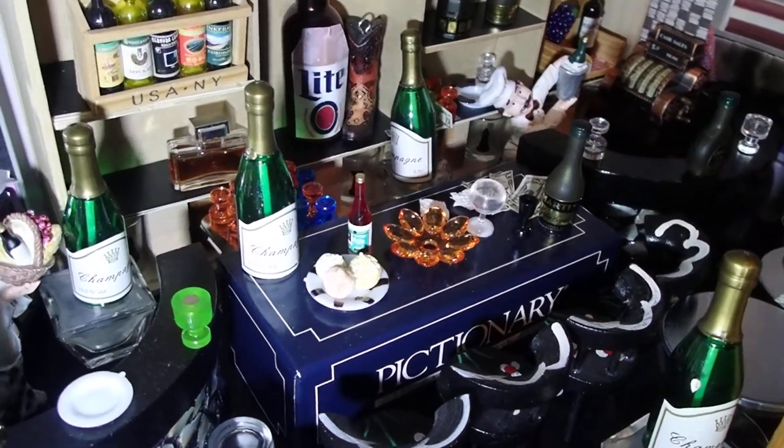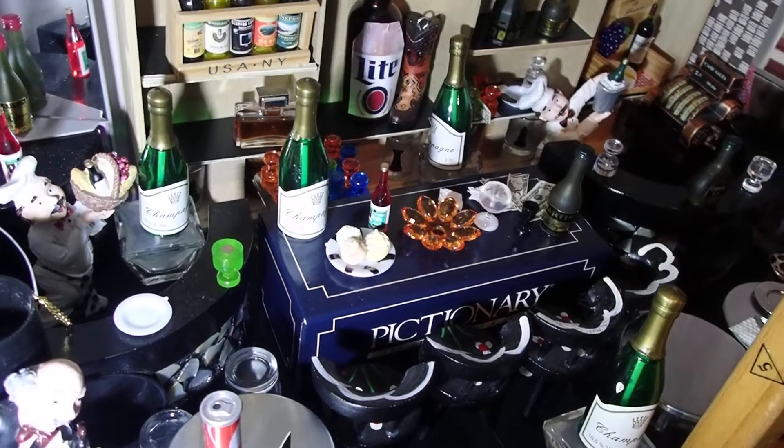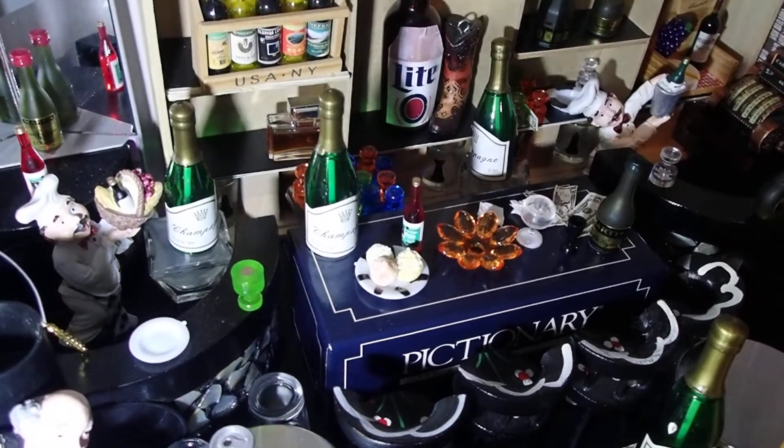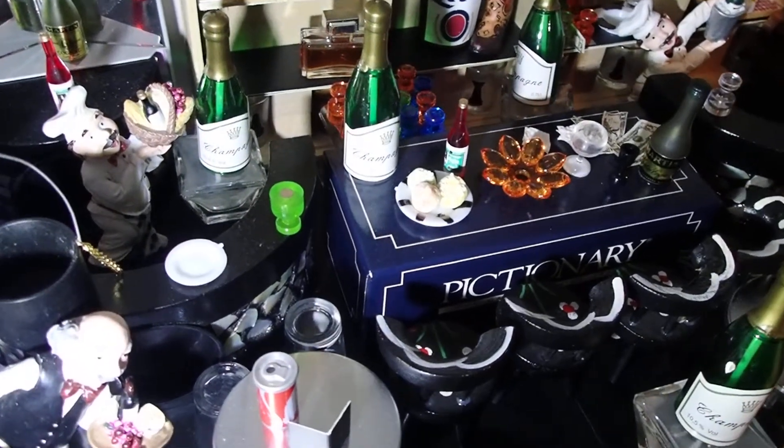Hello YouTube viewers! Thank you for tuning in to my channel today. Here is the miniature bar that I've had for a while. I just changed some things in there.